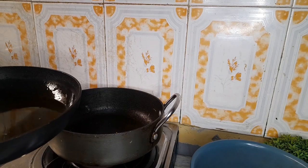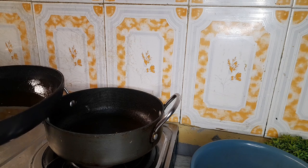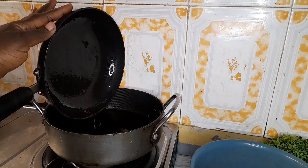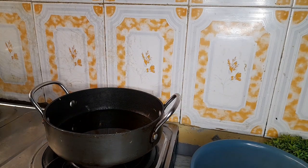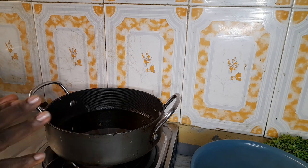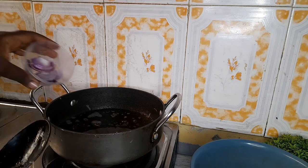So I used this vegetable oil initially to fry chicken, and I'll be using it for the stew we're preparing. We're going to allow the vegetable oil to heat before we put in the onions and other things. Our oil is hot now, and we'll be putting in our onions.